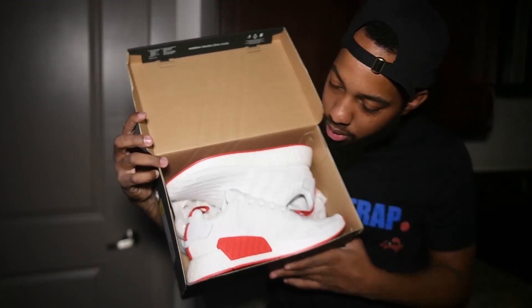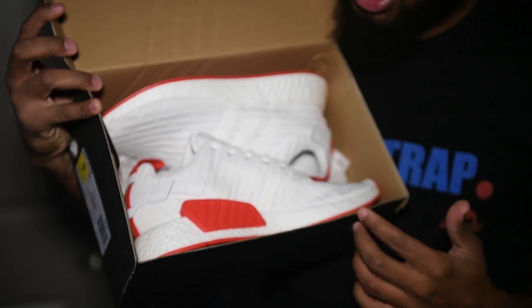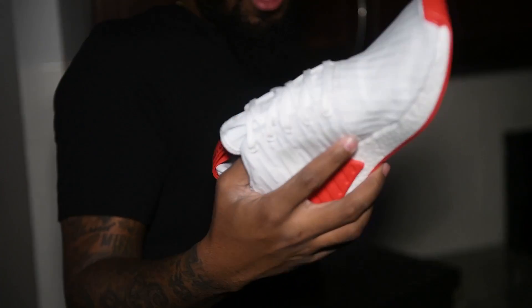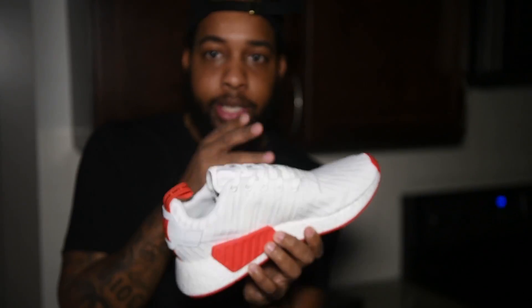Just look at these beauties. Before I do the reviews, I'll let Sean Cooper tell me what he thinks, and he says you're risking it all with these, because if you go to a cookout and you come back home, your shoe is damaged. He also said these look like they should be $120 — they're not.